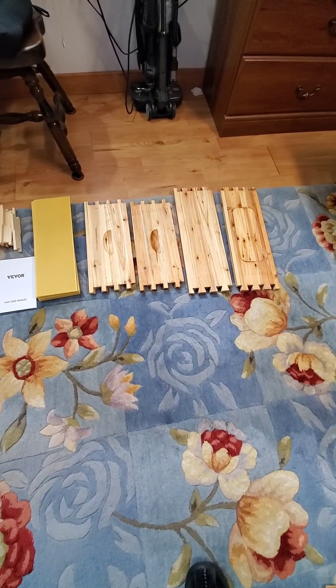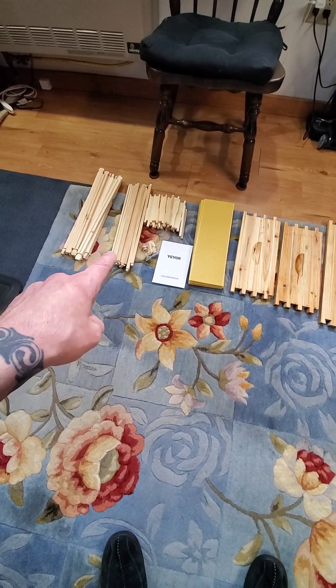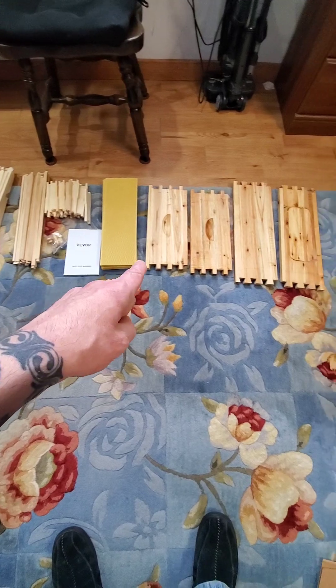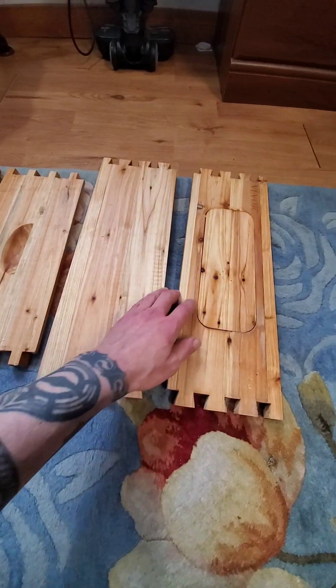Alright, I got another box to put together for the beehive. These pieces are for the frames that go inside, and then this is the outside of the hive, or the hive box itself.